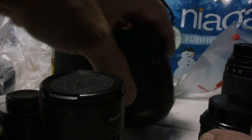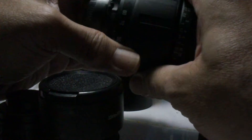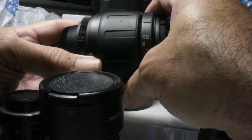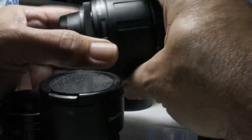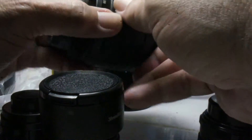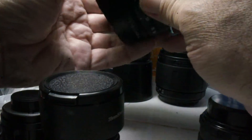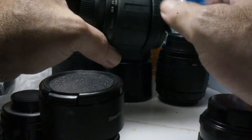Here's a couple of Tamrons that I got, probably for $25 or less. This one is a 28-80. It's a vertical design — they designed the lens to be compact. I have two of these, and I think one was $25 and one was $20 from eBay.